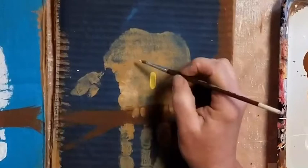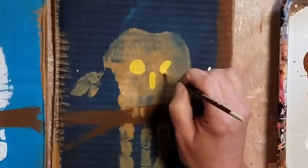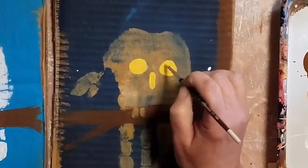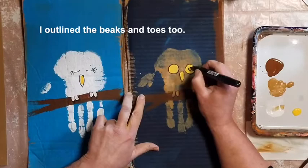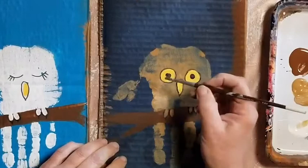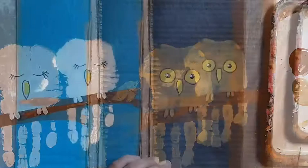If your owl is awake, get a little paint on your small paintbrush, whatever color you want. Make a dot on each side of its beak. Let that paint dry — maybe use the hair dryer. Clean off your brush. Then take your thin marker and make dots in the middle of each eye. Put a tiny bit of white paint on that brush and put a tiny white dot in the black part of the owl's eye. That will make it look shiny.